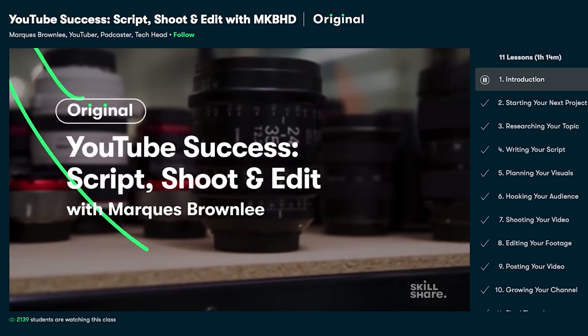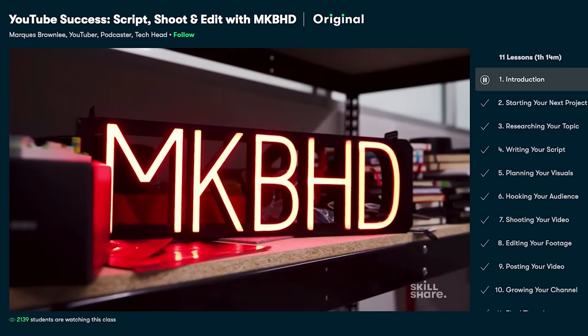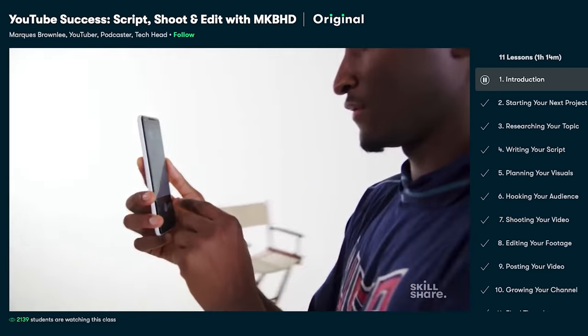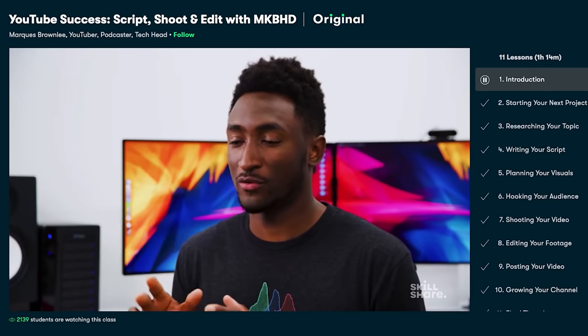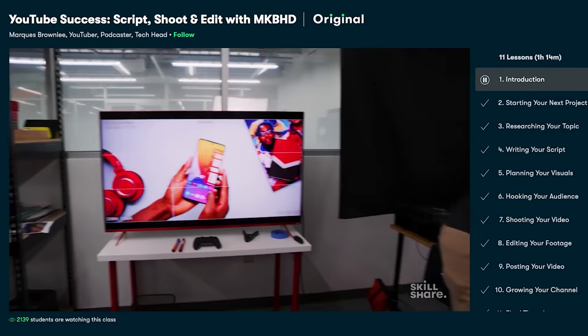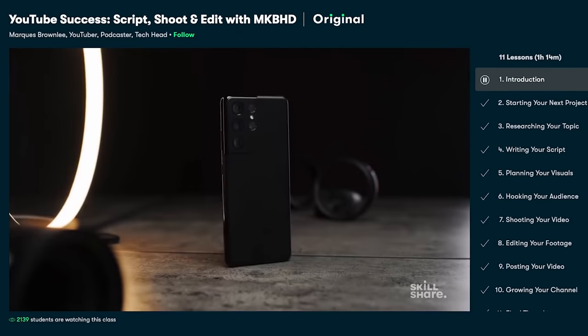Since I do my own teaching on YouTube, I was so excited to see a new class by one of my favorite creators, Marquise Brownlee. It's called YouTube Success: Script, Shoot, and Edit with MKBHD. In his class, he takes you through the whole process from researching topics, scripting, shooting, editing, posting, and growing your channel. For me, this class was invaluable.